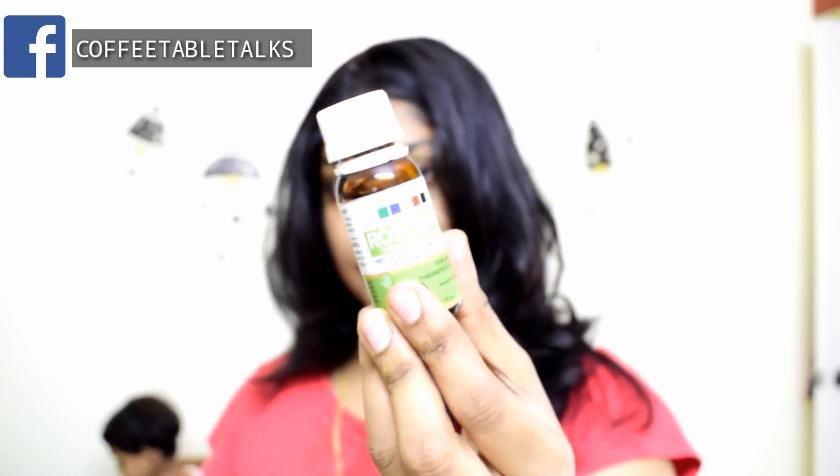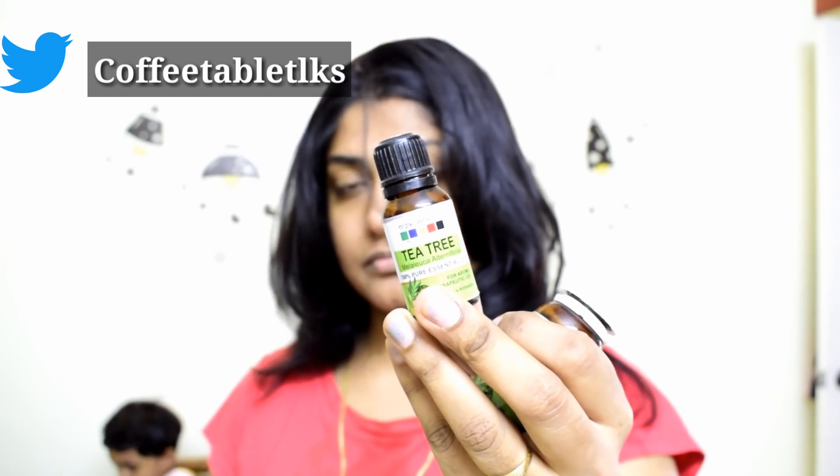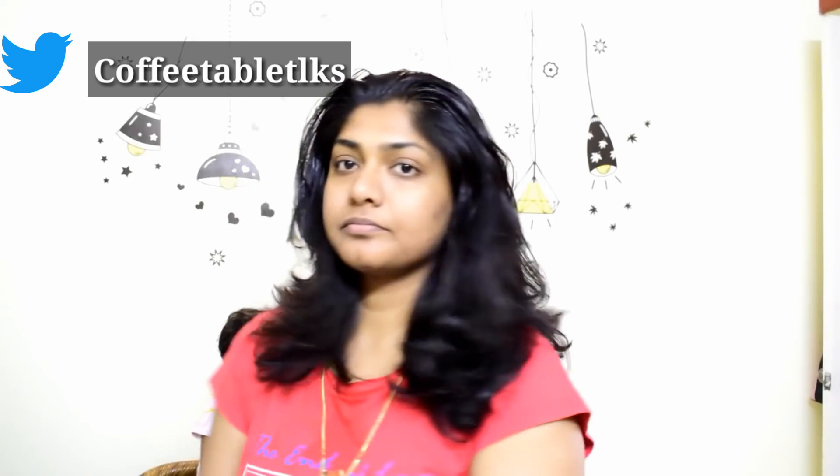I am going to use rosemary and ylang-ylang essential oil. The tea tree and rosemary are essential oils. If you want more details, mention it in the comments and I will do a separate video.